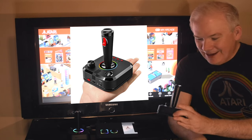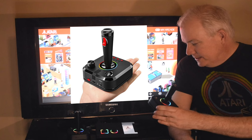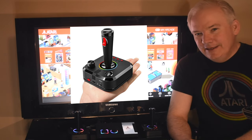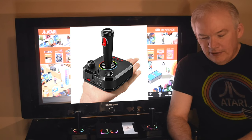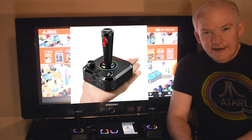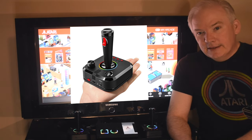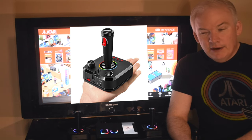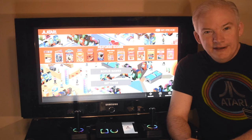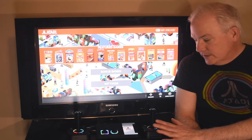Some people like these controllers, some people don't. They kind of glow — it's a really unique looking controller. But some people really want to use the actual authentic 1970s or 80s controller they were used to using when they were young. Today's episode is going to give you a way to accomplish that, and it's really not terribly expensive.